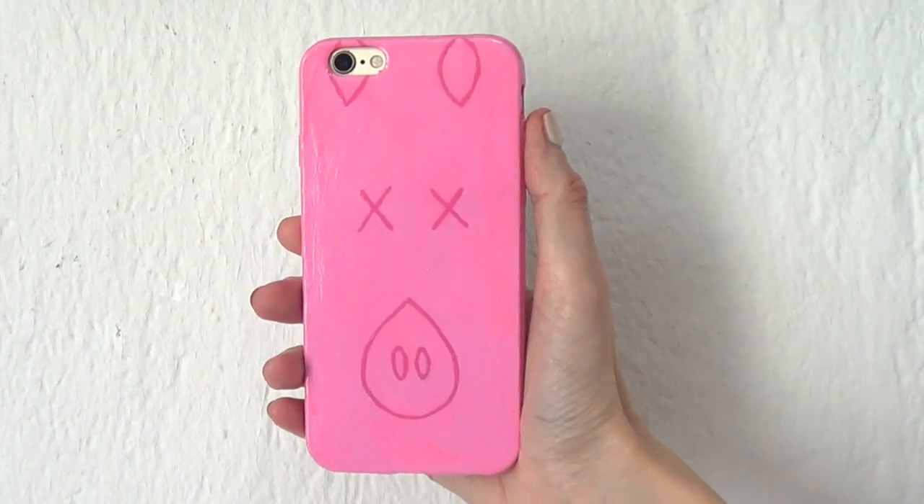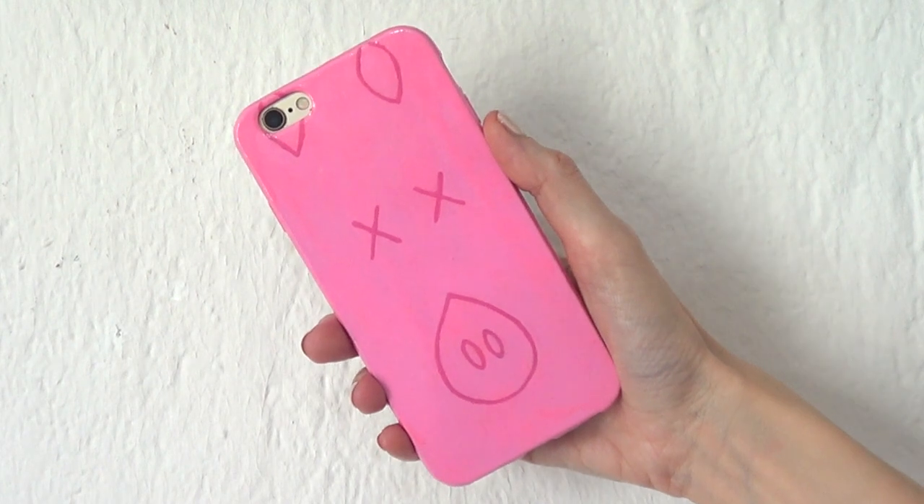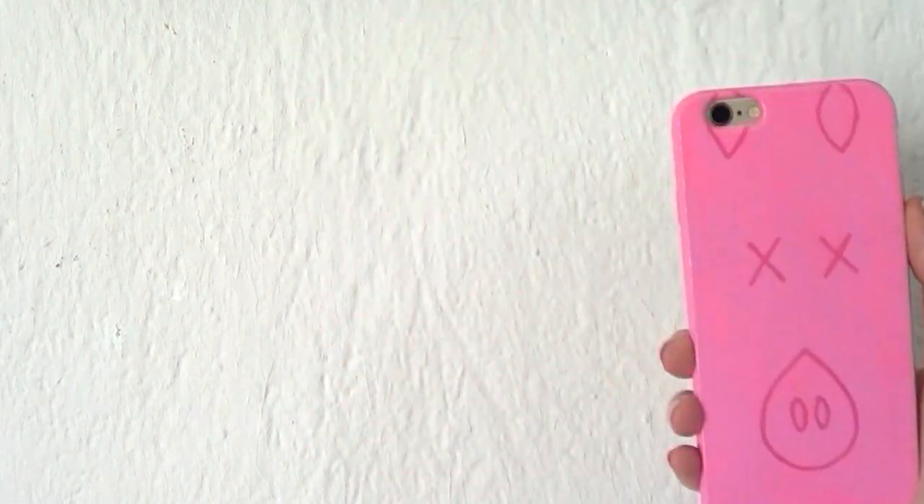Hey guys, it's Rey. Today I want to share this phone case idea inspired by the pink mirror from the Shane Dawson and Jeffree Star collection. I love them both, and hopefully I don't get in any trouble by doing this.